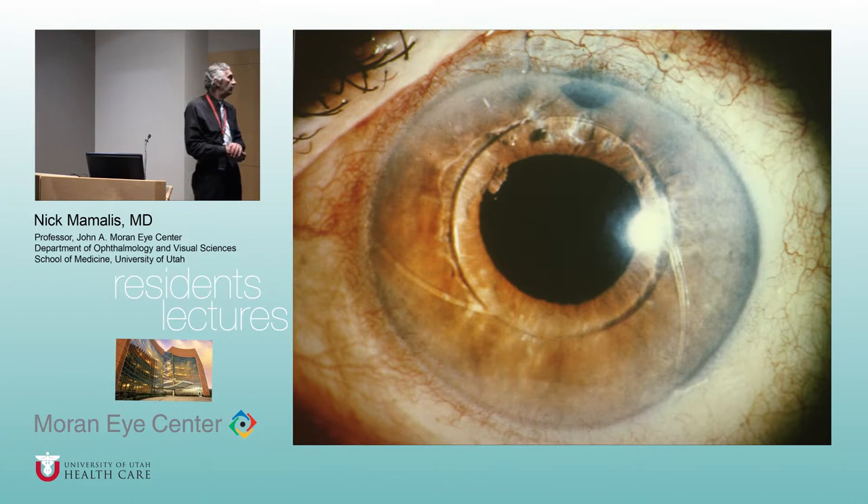A surgeon named Dubroff in Washington, D.C. said these closed loops are causing problems — why not make them open-looped? His design had a propeller shape with three broad C-shaped haptics. The problem is these broad C-shaped haptics would go into the angle and close it off — you'd get two-thirds of your angle closed and severe glaucoma. These were also not well-finished, so you'd get chronic UGH syndrome.